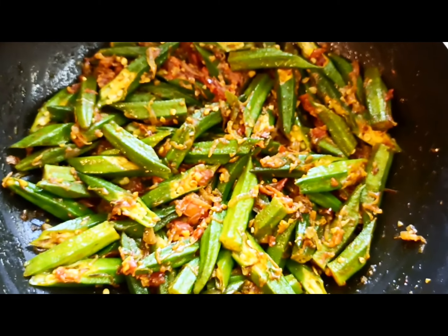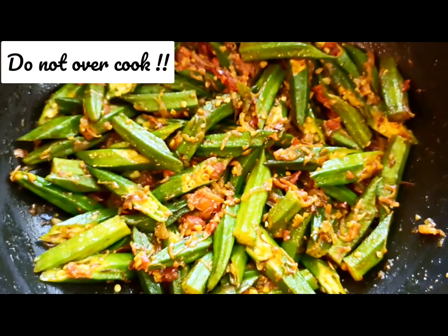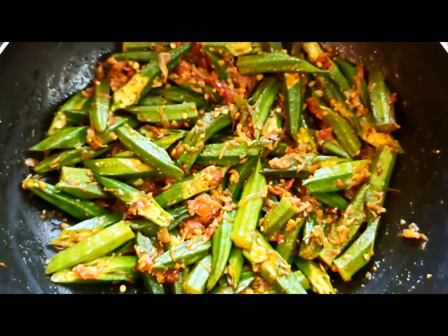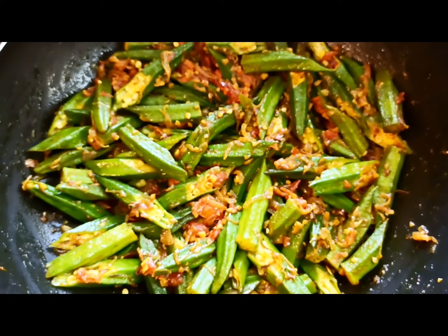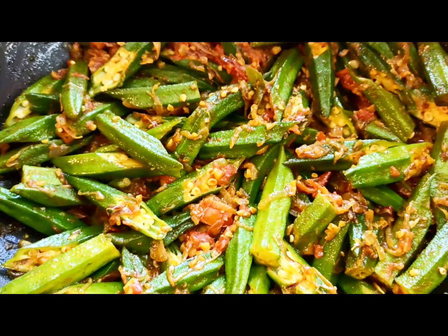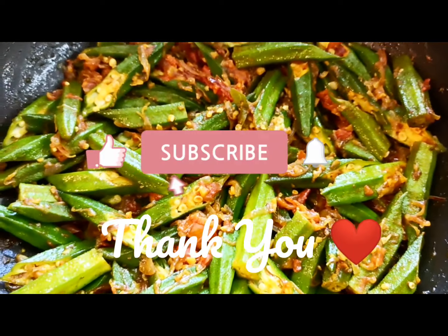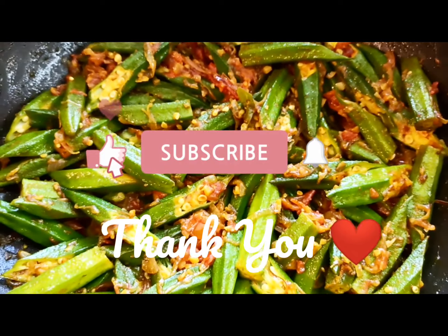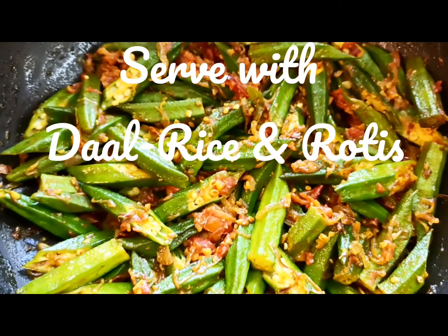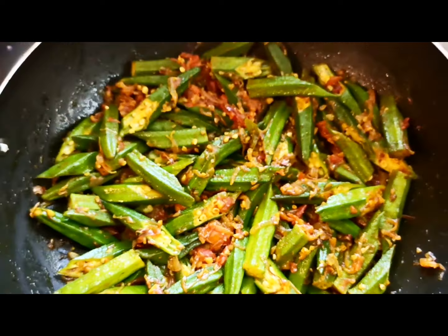Finally the ladyfingers are ready to be served — they smell really awesome. Do not overcook them because you will lose the crunchiness and the taste. Serve them when they are firm but not too hard. This is how they look — so good, really awesome! Try it out, guys. Thank you for watching, don't forget to subscribe and like my channel, and comment below how it turned out. Bon Appétit!